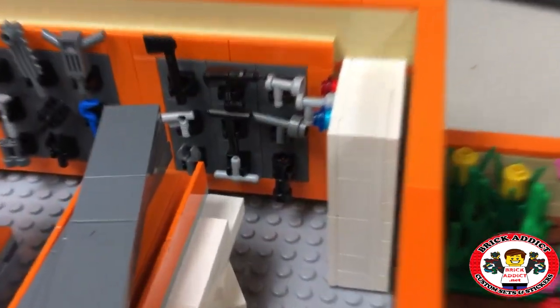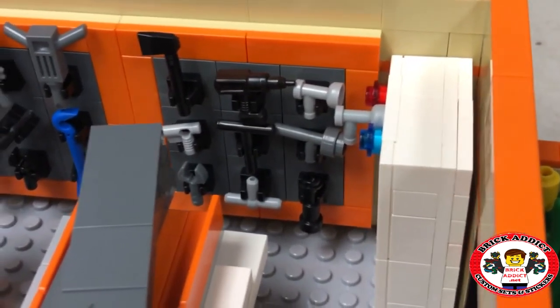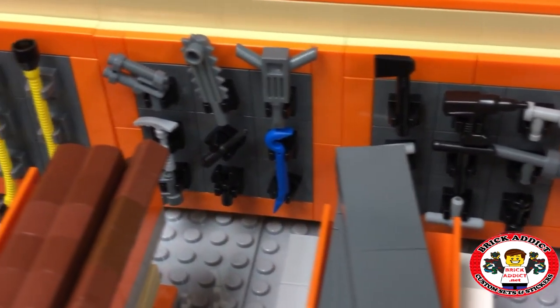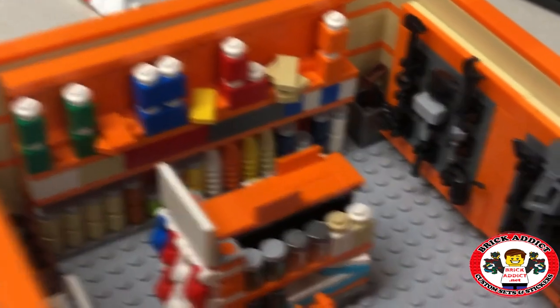On the back wall, just like the real Home Depot, we've got a whole plethora of tools — of course, even a jackhammer up there. Let's just say we've got our stickering work ahead of us.